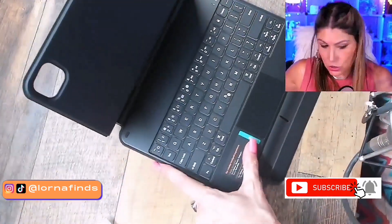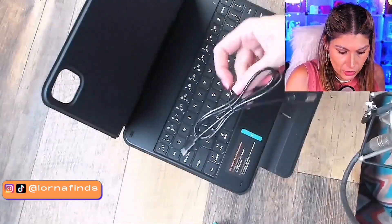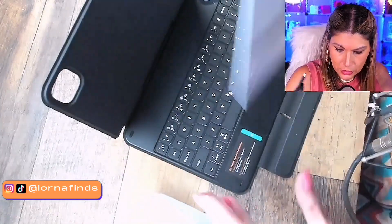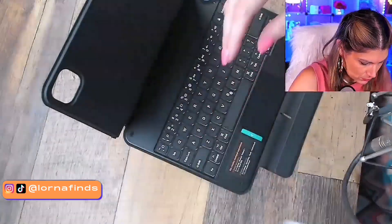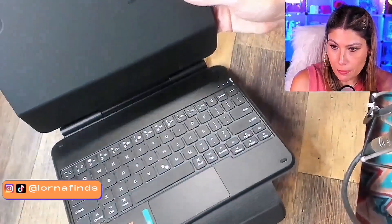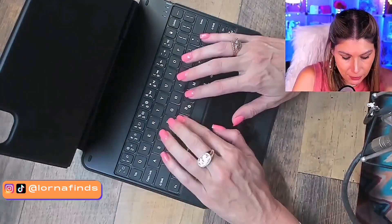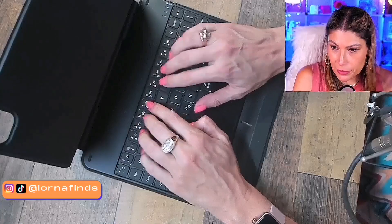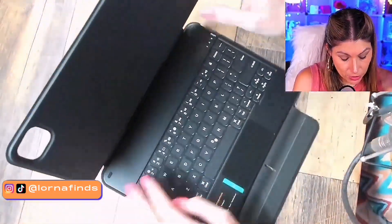This basically converts your iPad into a laptop. We have here a charger for it, an instruction manual — magnetic keyboard case. And look at this, it also has a trackpad. So you're gonna be putting your iPad right here, and this is the trackpad. You can be typing right here, and it feels good. Your iPad becomes basically a laptop.